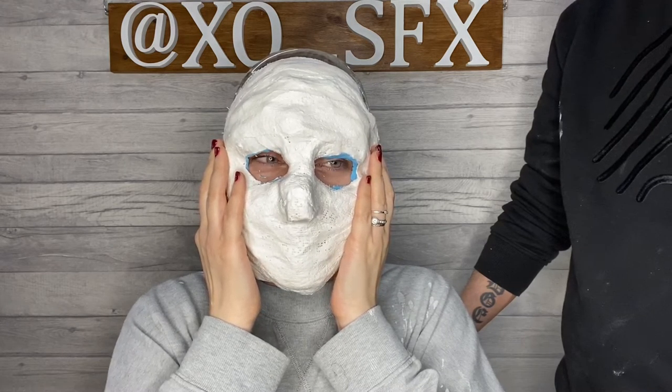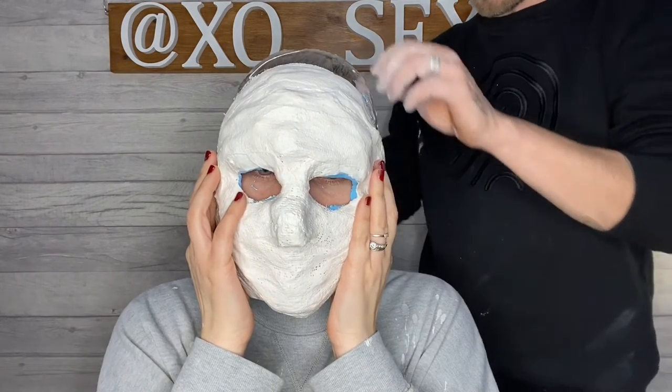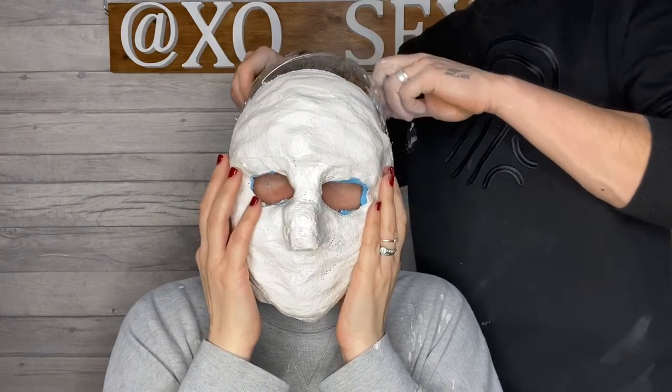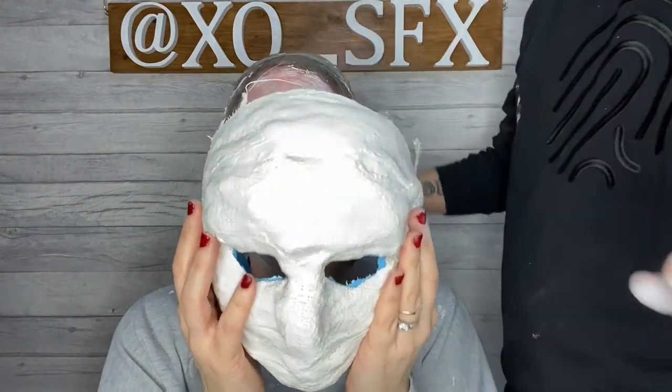She's blowing air inside it out of her mouth to try and help release it off. 'Do you want me to rip this cling film?' No. You're pulling the cling film as well. We're going to have to smooth that out.